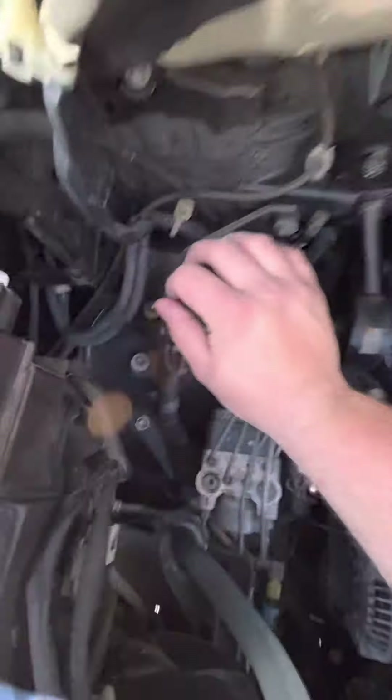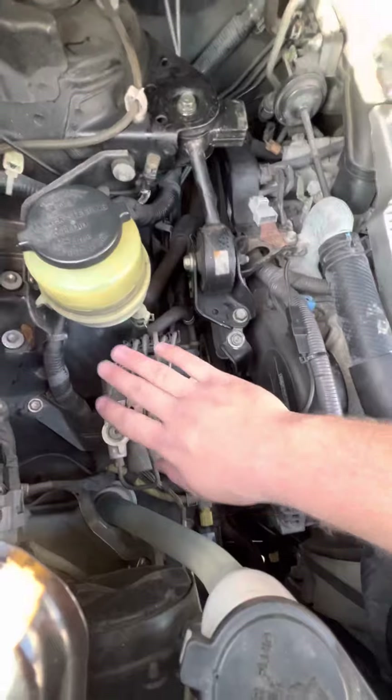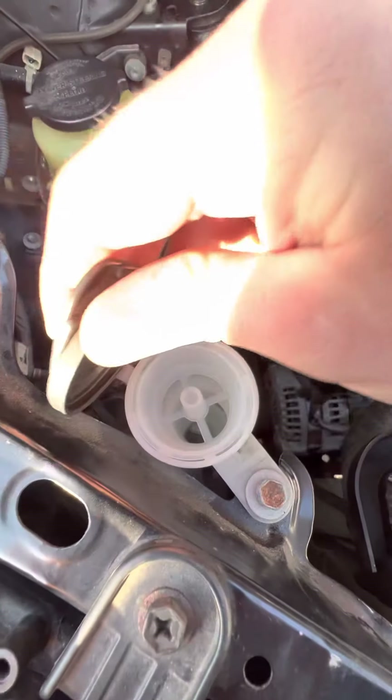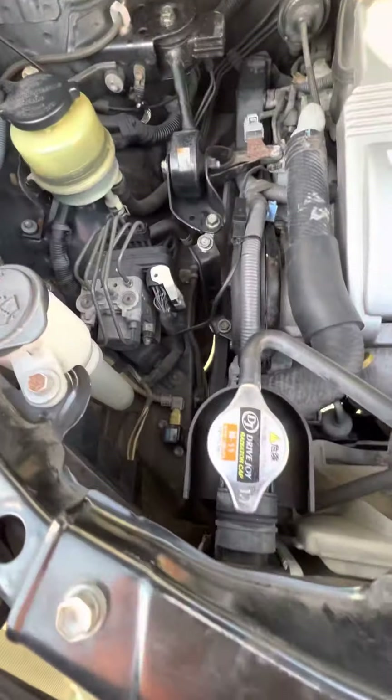Under the bonnet you've got your power steering fluid just over here on the left hand side, ABS pump down there, your washer fluid goes in through this top reservoir just here at the front, and your radiator fluid.